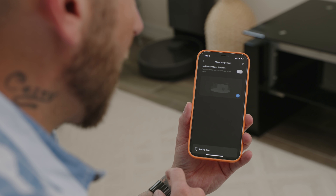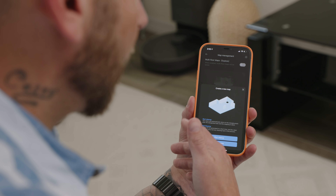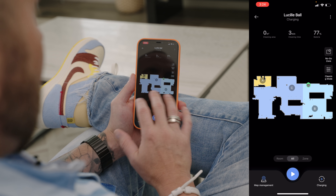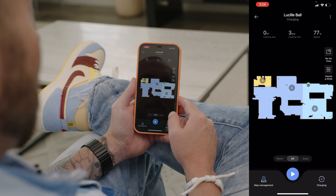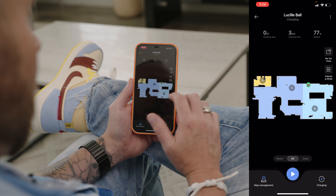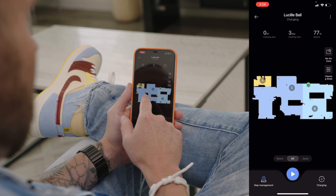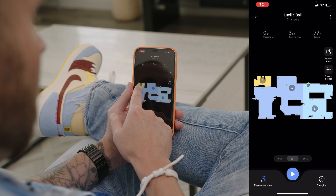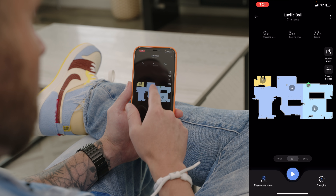I'm going to launch map management, create a new map, and then do fast mapping so the vacuum can map out my entire downstairs floor plan. It's completely finished mapping my downstairs area — we have three areas: A, B, and C. B is my living room area and back door entryway. C is my dining room, kitchen, front door entry area, and game room. A is my front door closet and bathroom. We need to break these up a little bit and create some more rooms, especially with C.